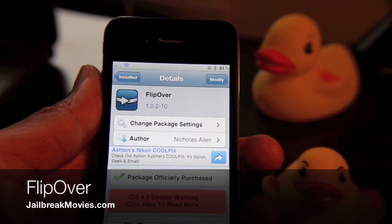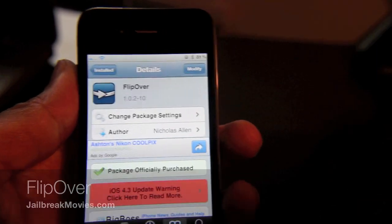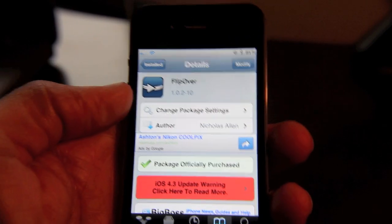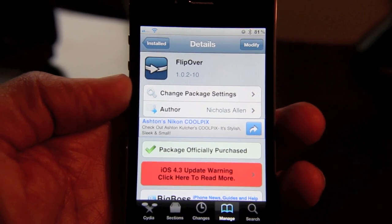Hey guys, don't mind the ducks — they just want attention. Have you heard about Flipover? It's a new jailbreak tweak that basically allows you to lock or mute, or both, your iPhone when you place it face down like this.